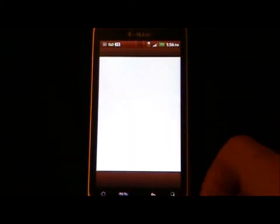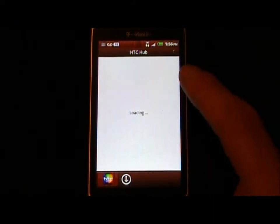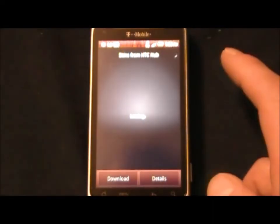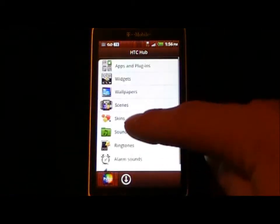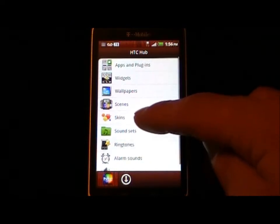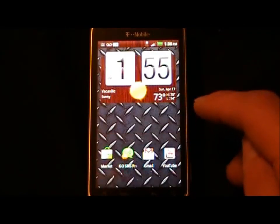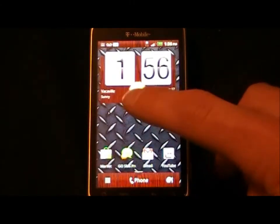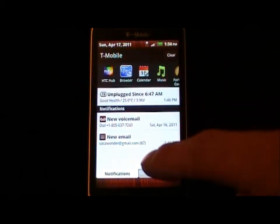Here is HTC Hub, which has a very nice UI design. You can see there are apps and plugins, widgets, wallpapers, scenes, skins, sound sets, ringtones, alarm sounds, and notification sounds — all available. Another thing: tethering works and is available. The notification bar has a scrollable recent apps bar as well as quick settings.